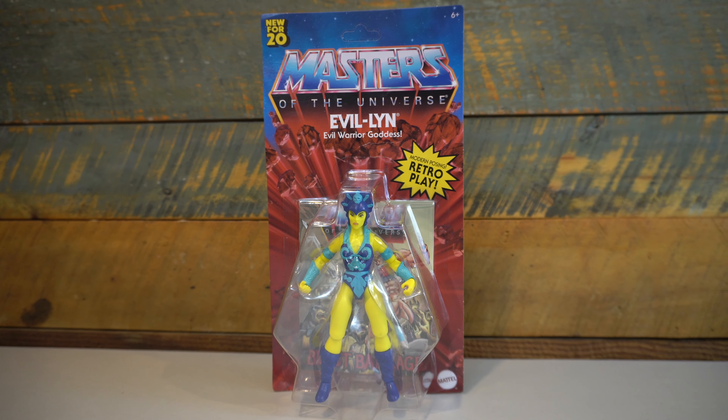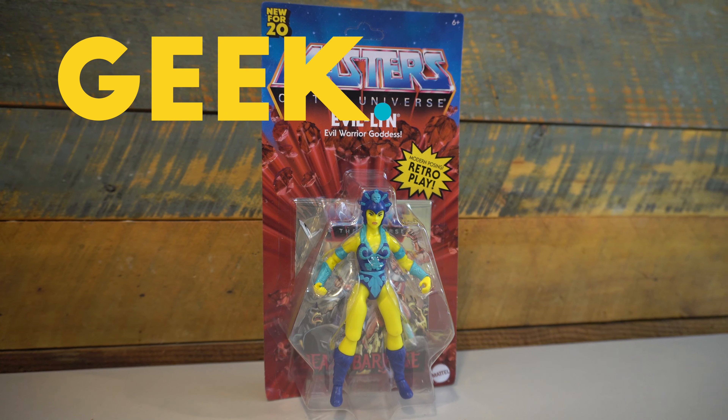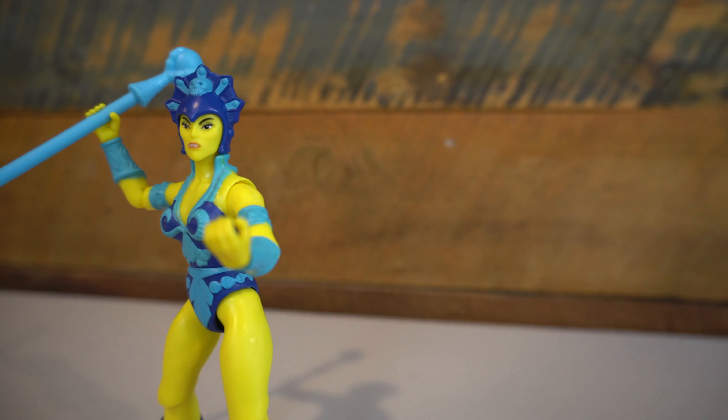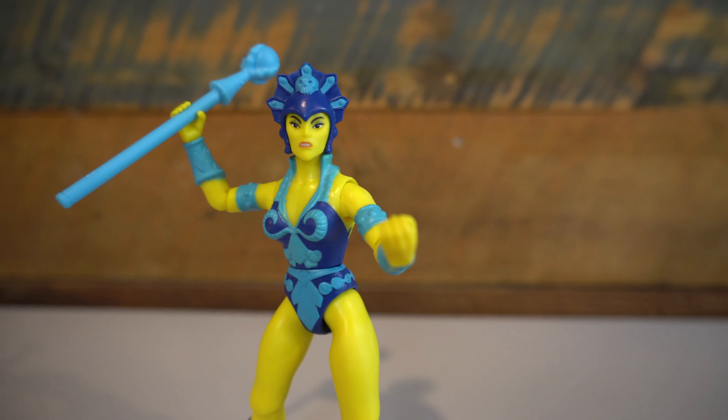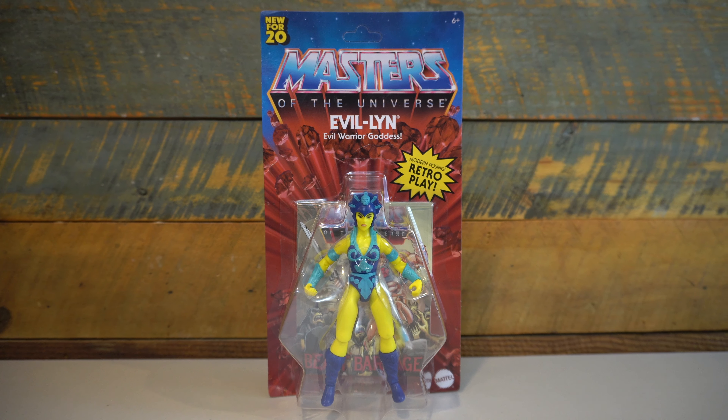On this episode of Geek Dad Life, we're going to review the new Masters of the Universe Origins Evil-Lynn figure by Mattel. Hi everybody and welcome to Geek Dad Life. It's your host, Jay Glaffelter here.